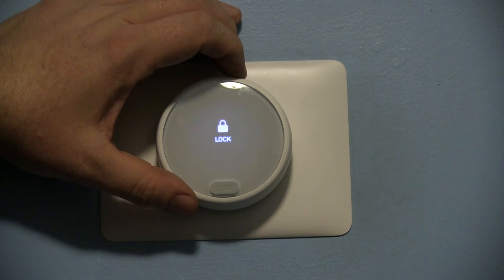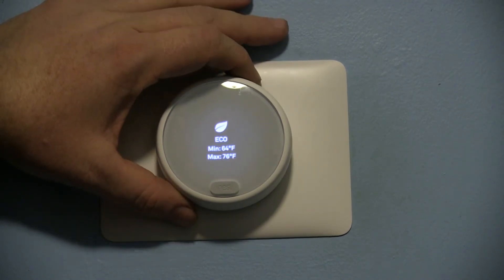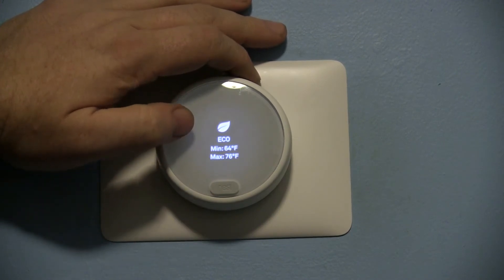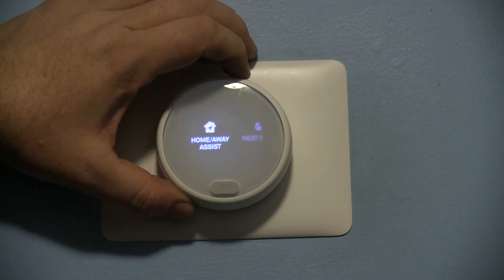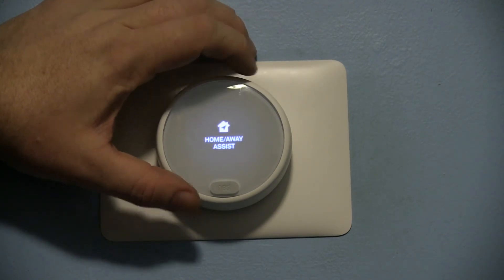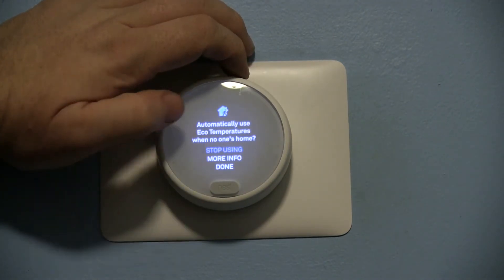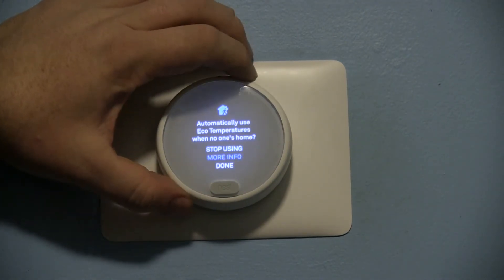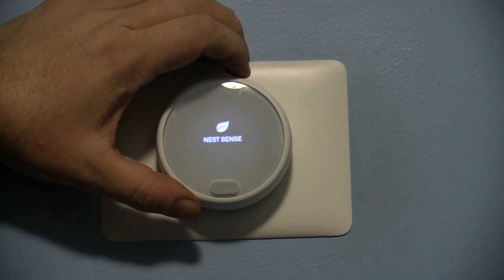You can lock the thermostat so no one plays with it. The eco settings are for when you're away from the home or if you turn it to eco mode — it will keep the house between these minimum and maximum temperatures. Home away assist detects you by either motion sensing or by your phone. I recommend a combination of both, unless you have a large place, in which case you probably want to just go with your phone.